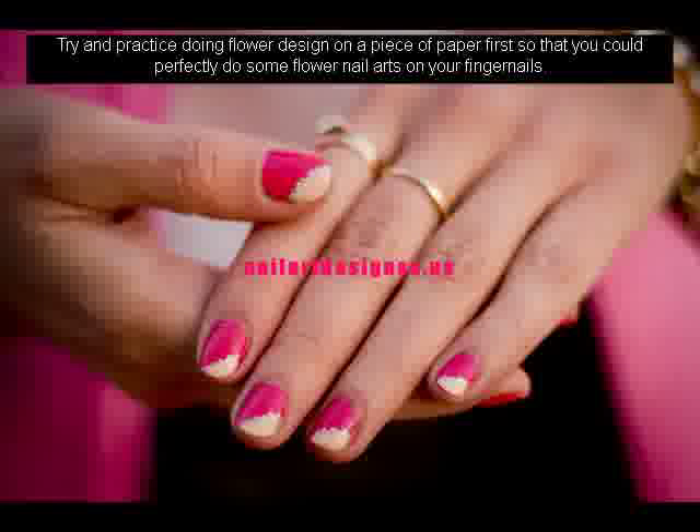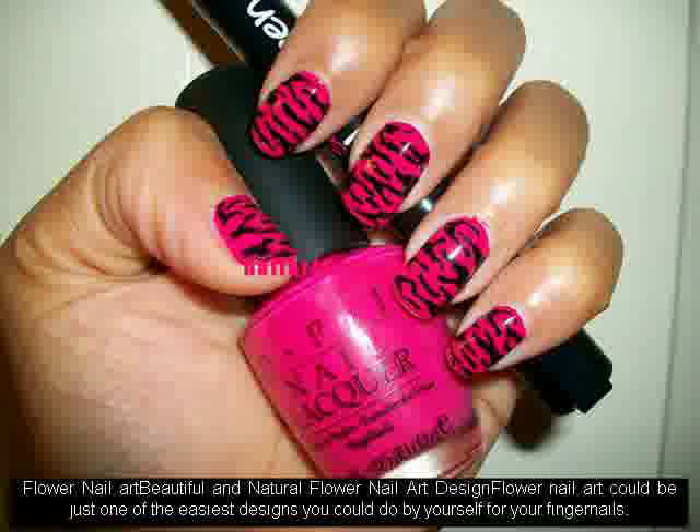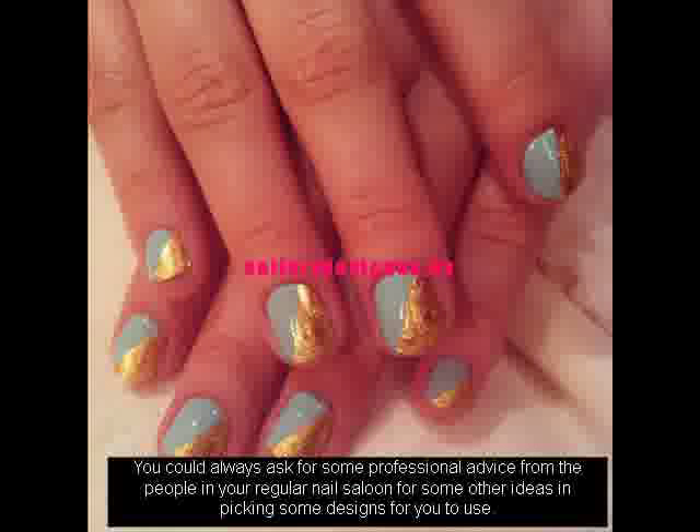Flower nail art could be just one of the easiest designs you could do by yourself for your fingernails. You could always ask for some professional advice from the people in your regular nail salon for some other ideas in picking some designs for you to use.